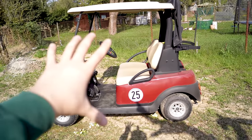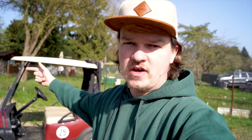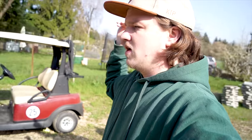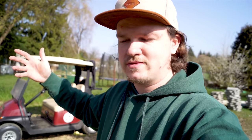Das ist das Clubcar – merkt euch diesen Anblick, denn dieser Anblick wird nicht mehr lange so sein. Ab jetzt könnt ihr auf Instagram entscheiden, welches der 4 Projekte – Boot, Garten, Anhänger oder Clubcar – am darauffolgenden Sonntag kommen soll. Ihr könnt unter der Woche immer unter den Bildern auf Instagram abstimmen, und wir entscheiden dann demokratisch nach Mehrheit. Und dieses Clubcar wird zu unserem richtig geilen Gartenmobil umgebaut.